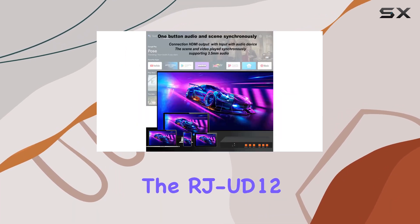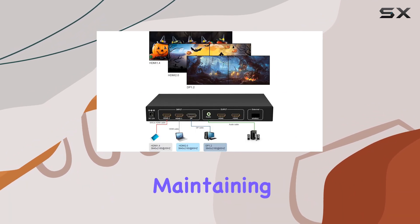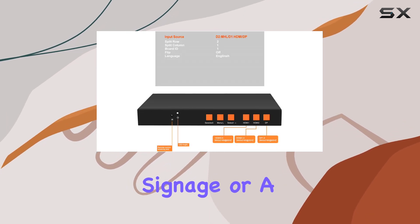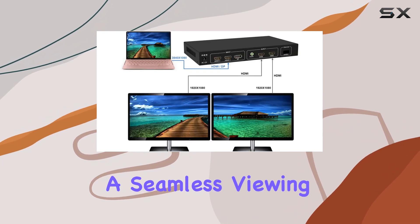The RJ-UD12 ensures point-to-point display stitching without deformation, maintaining visual integrity across multiple monitors or projectors. Whether you're setting up a command center, digital signage, or a home theater system, this controller excels in delivering a seamless viewing experience.